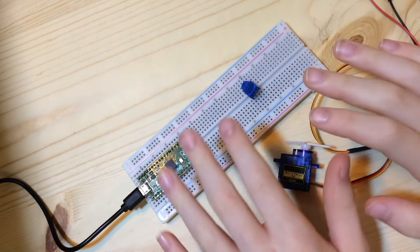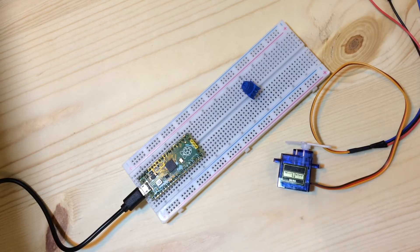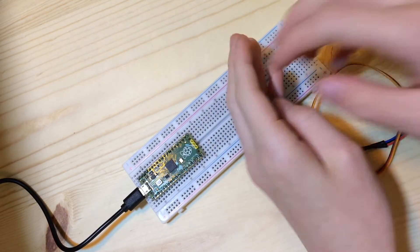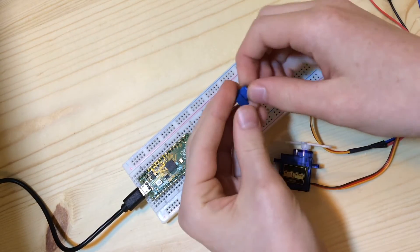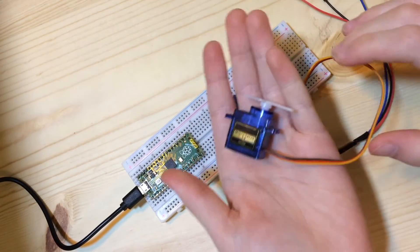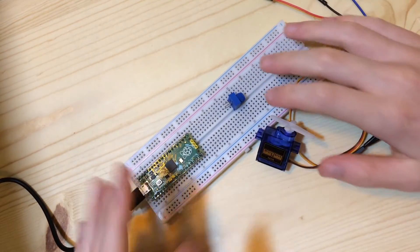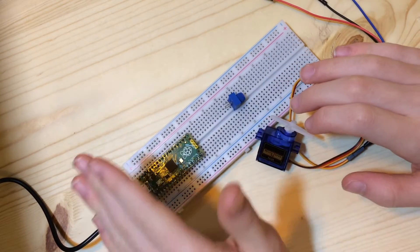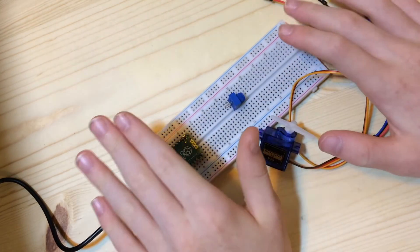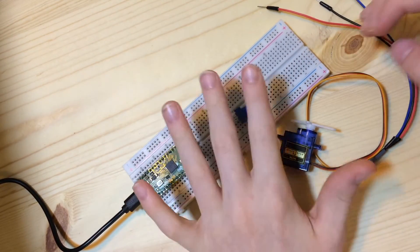Hi everyone, this is the second video in my Raspberry Pi Pico tutorial series. Today we are going to be doing some very interesting stuff — the first of which is a potentiometer. I have this knob right here so you can turn it and it will do things. We also have a servo motor and possibly other stuff in this video. If you haven't watched my first video, make sure you go and do that — it will show you how to set up the Pico and some basic things.